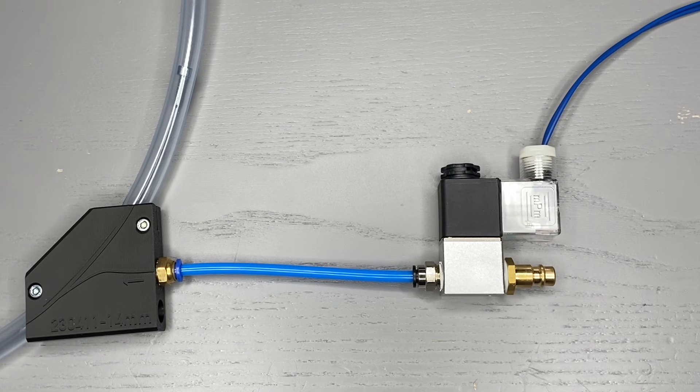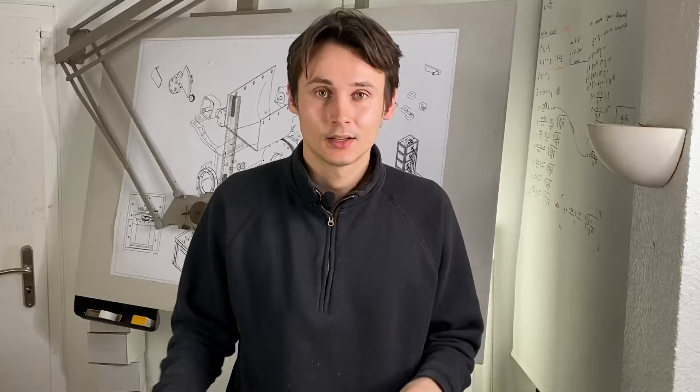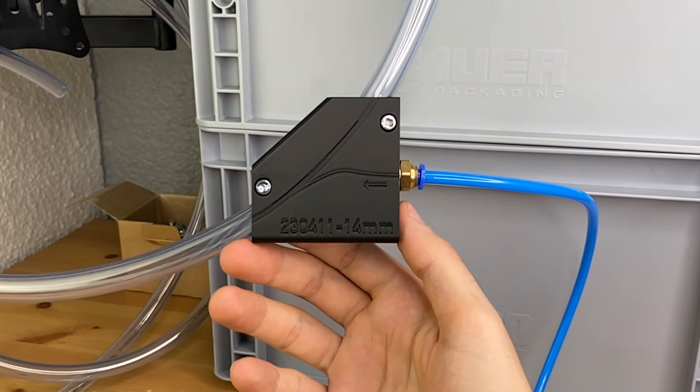To switch on the air pressure at exactly the right moment we use this valve. To stop and start the airflow it uses a solenoid very similar to the one that we used in the first video. Testing this whole setup now we can see that it actually works pretty well — I think this is just awesome.